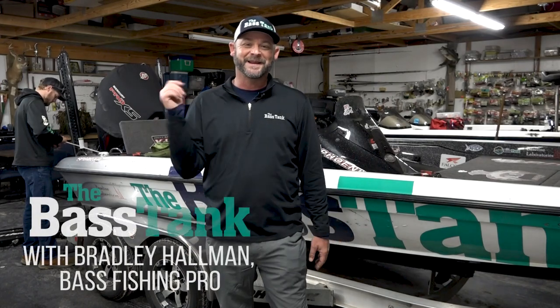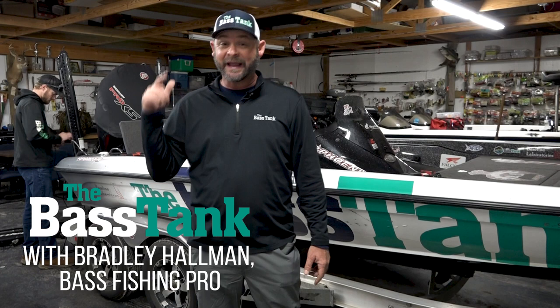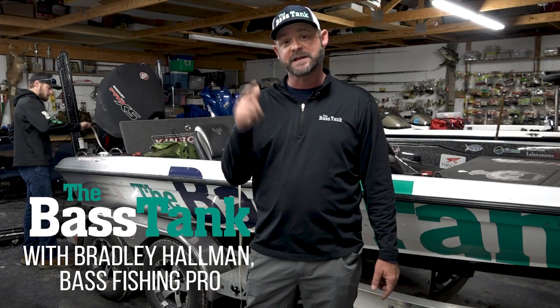Hey guys, Bradley Hallman here. Thanks for joining us today. I am at the Bass Tank Install Shop, going to answer some of your most frequently asked questions. These are going to be short videos to try to answer some of the questions you guys have all the time.